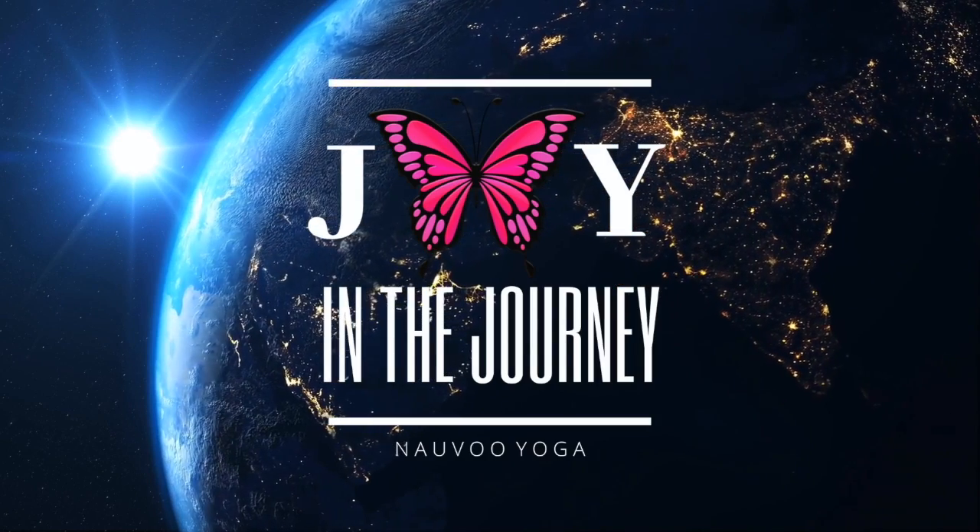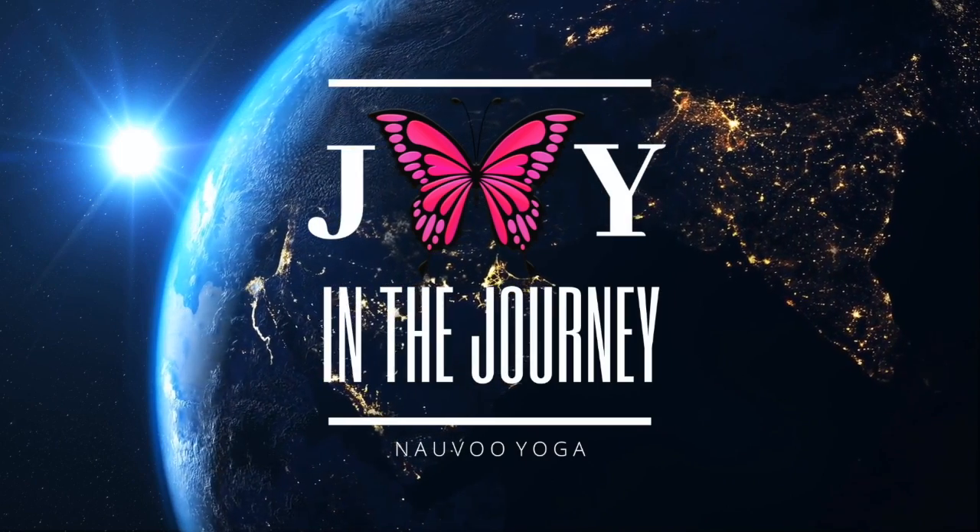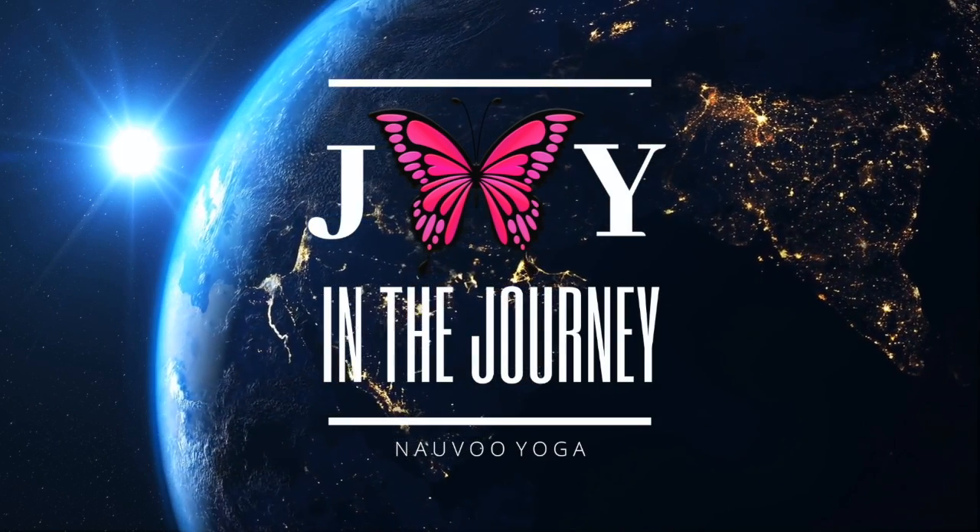Welcome to Yoga with Karen and Navi Yoga. We hope that you may have peace and joy in the journey. Welcome to yoga. I'm happy you're here. Good job. I'm making steps on a positive path today, adding some strength and flexibility and positive energy to your day. Let's go ahead and begin.